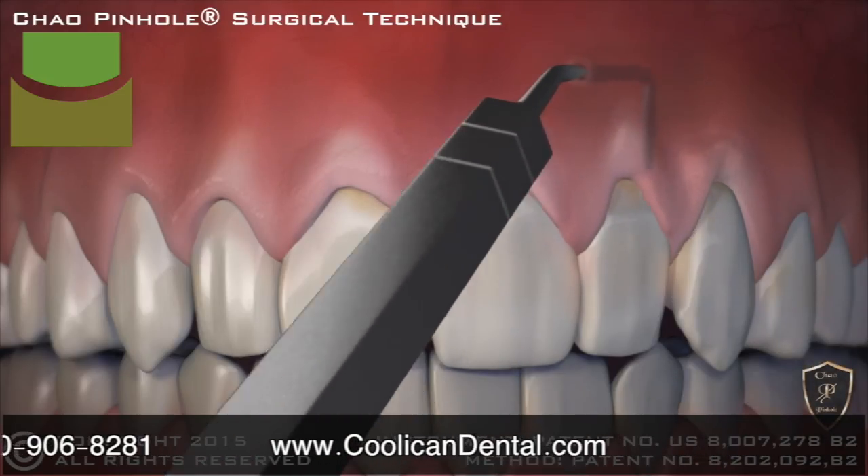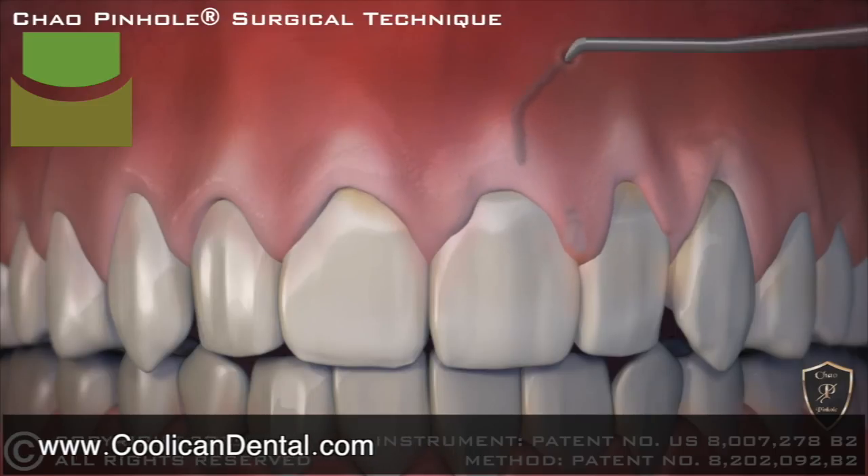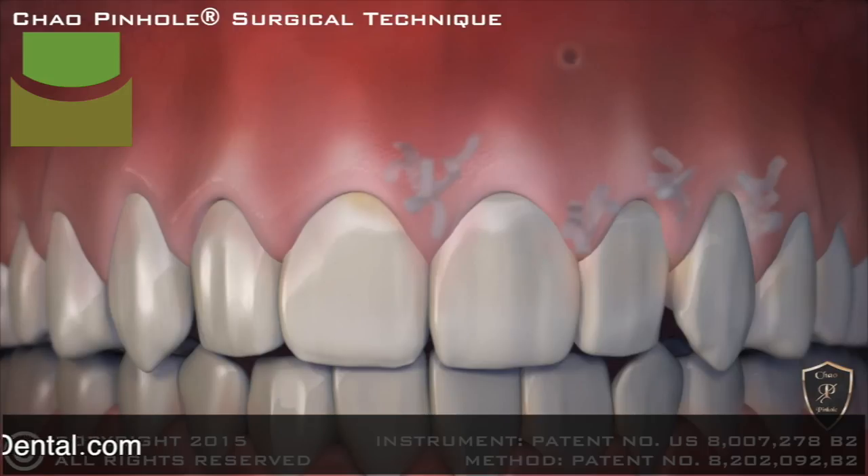When the recessed gums are corrected, tiny collagen strips are placed inside to help stabilize the gums. Incredibly, the pinhole heals rather quickly and often overnight. When complete, the receding gums are corrected with a minimally invasive treatment that is quick, easy, and instantly pleasing.